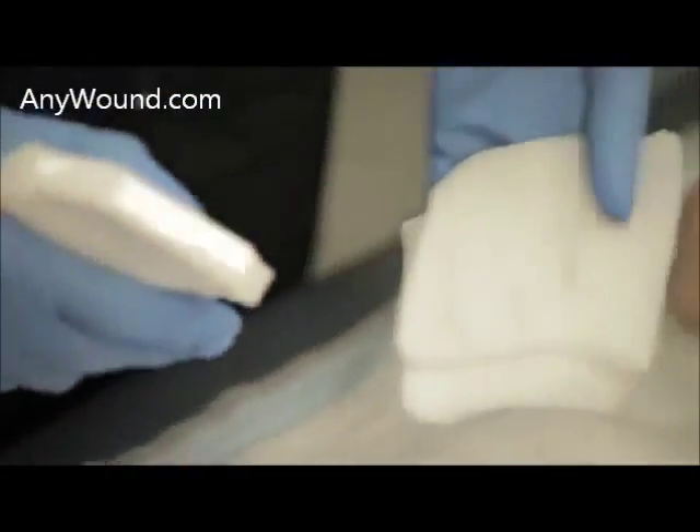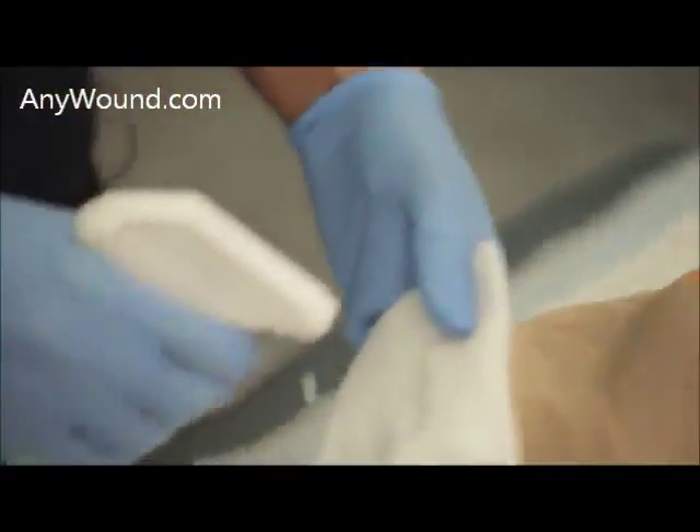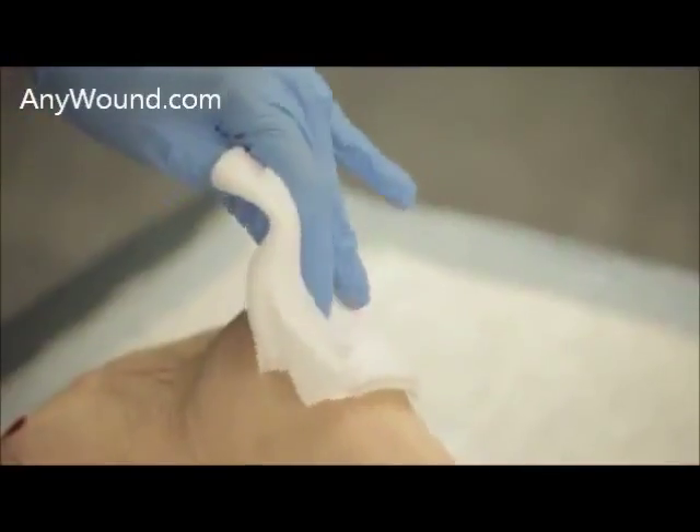One of the first things to do is cleanse the wound, either spraying the wound directly or spraying the gauze and then cleansing the wound.